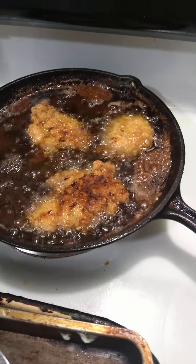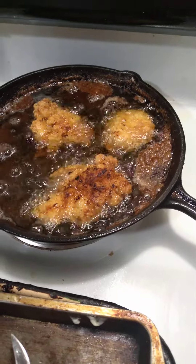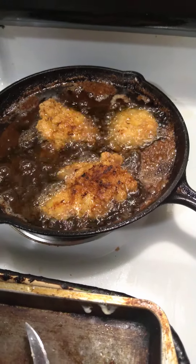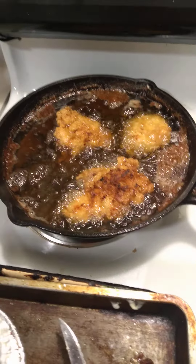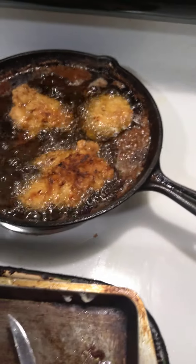Welcome back to another video. I have some breast fillets here and I'm trying this recipe from TikTok. Some of the breasts are already done and these ones are still cooking.